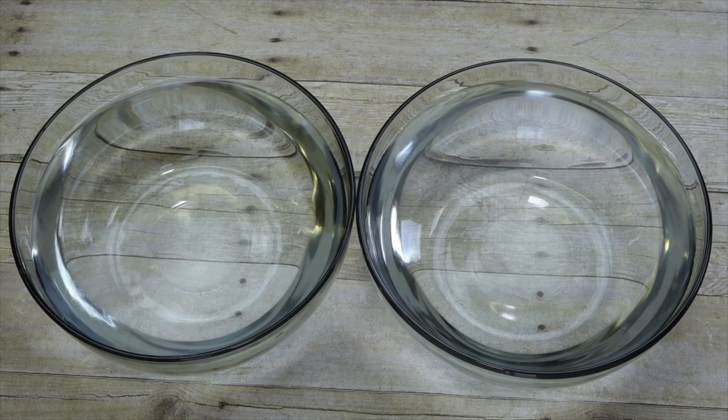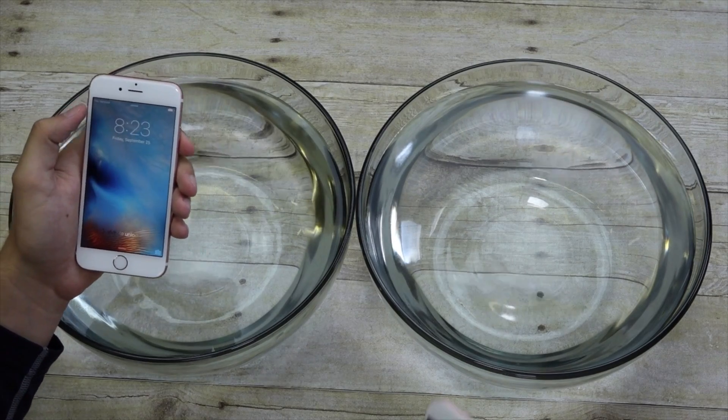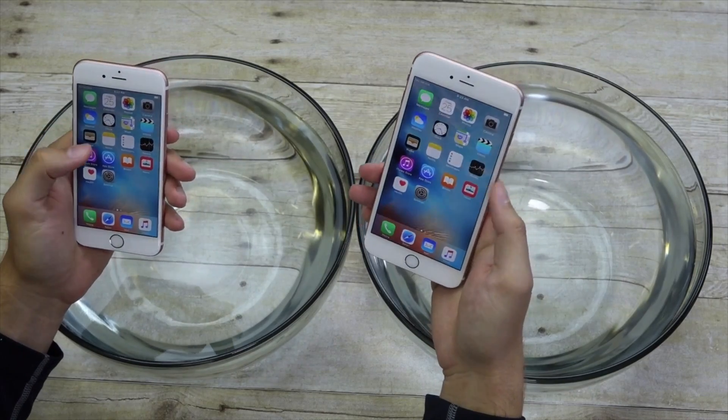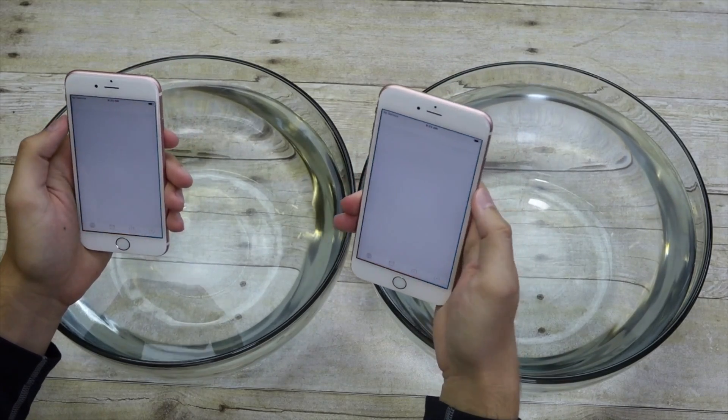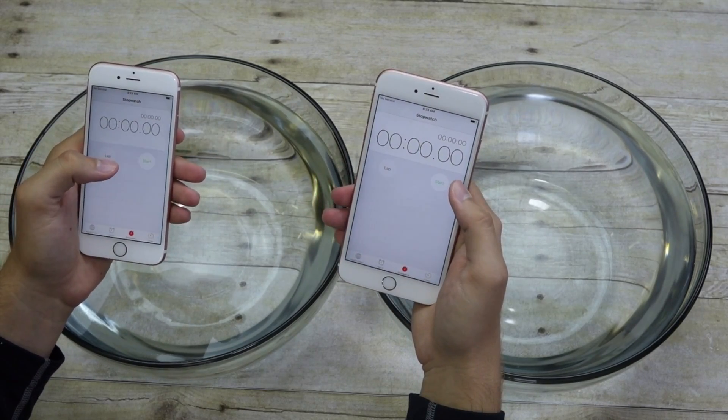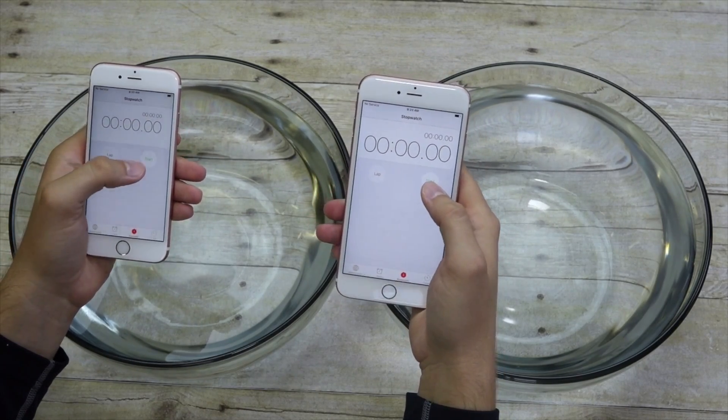Hey guys, ZDude here. I've always wondered if either the iPhone 6 or the iPhone 6 Plus was more waterproof than the other one. So today, with the launch of the iPhone 6S and the iPhone 6S Plus, I thought there's no better time to try a waterproofing test. So I've got my iPhone 6, iPhone 6 Plus, and iPhone 6S Plus right here, and we're just going to hop straight into it and see if either one of them is more waterproof.